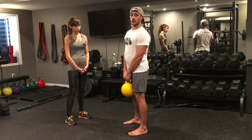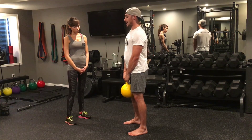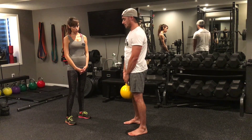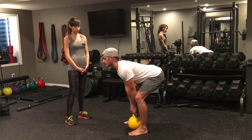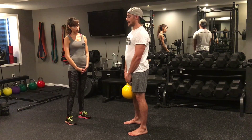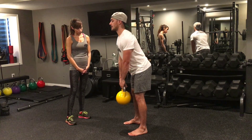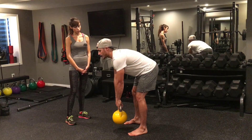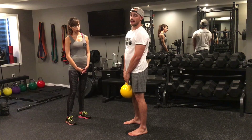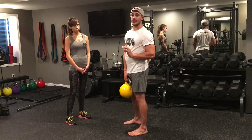On the way down, an important cue I use with clients is to hide the kettlebell with their shins. It's very important when doing any type of deadlift variation that the weight stays as close to you as possible. Going down, hiding the kettlebell with my shins, coming up and squeezing. Where the deadlift goes wrong is when people's hands come too far out in front, causing them to round their back as they lower and pull with their back on the way up. Keep that kettlebell close to your body at all times.